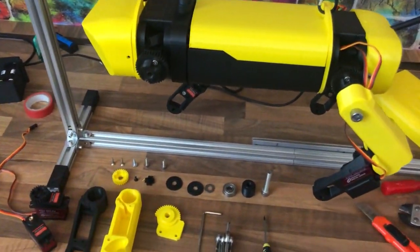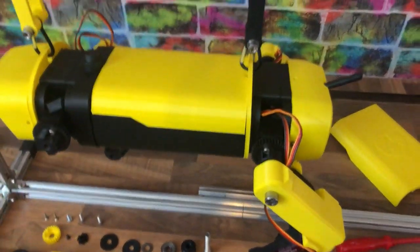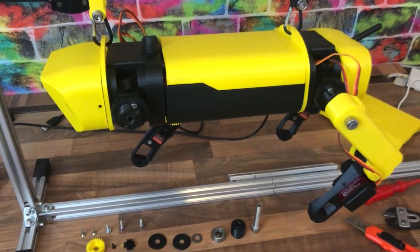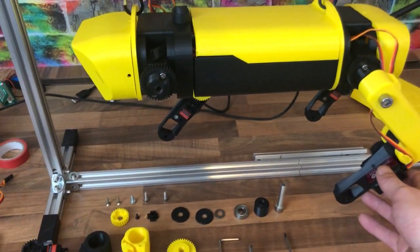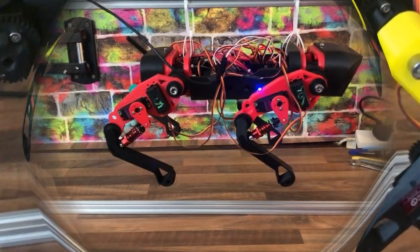Welcome back to another video. We're back with the dog robot and it's changed a lot since you last saw it. Last time we were just at the point where we put it down on the ground to test it out — just watch this clip and you can see how it goes.